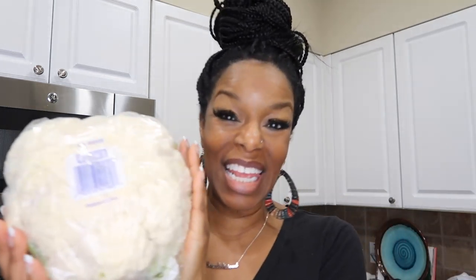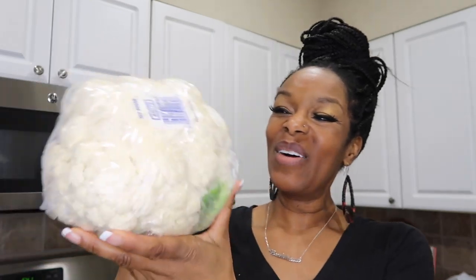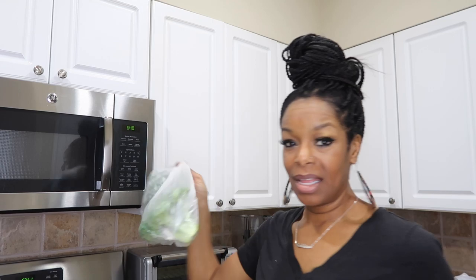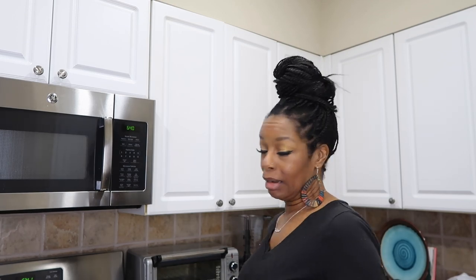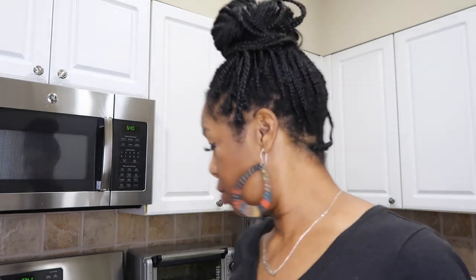Look how big this is — this is huge! Oh my gosh, it's so big. So I'm probably just going to do half of this, and I'm going to add some broccoli — just one head — and add a little bit of broccoli, onions, and garlic, and hope for the best. I'm gonna start the process and put that in the food processor. Let's see how this turns out. I hope it's good.